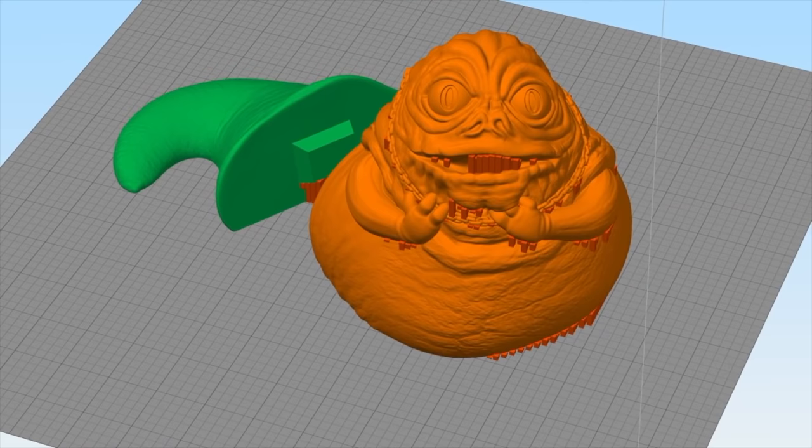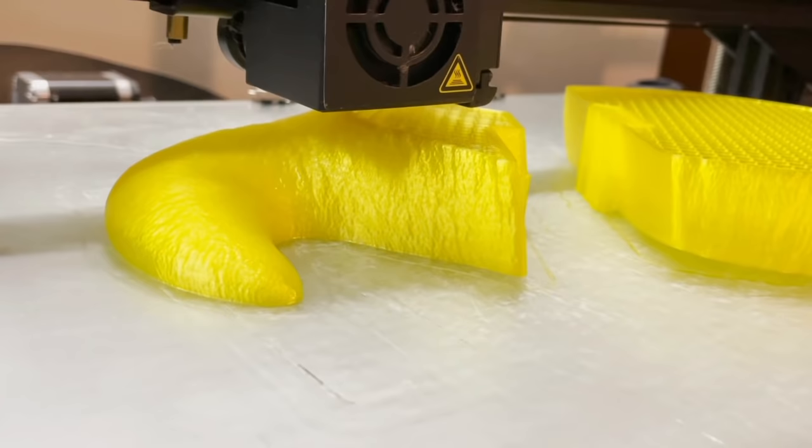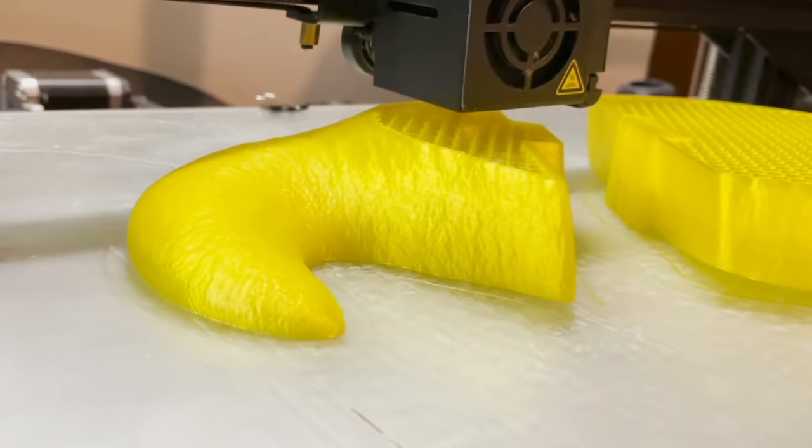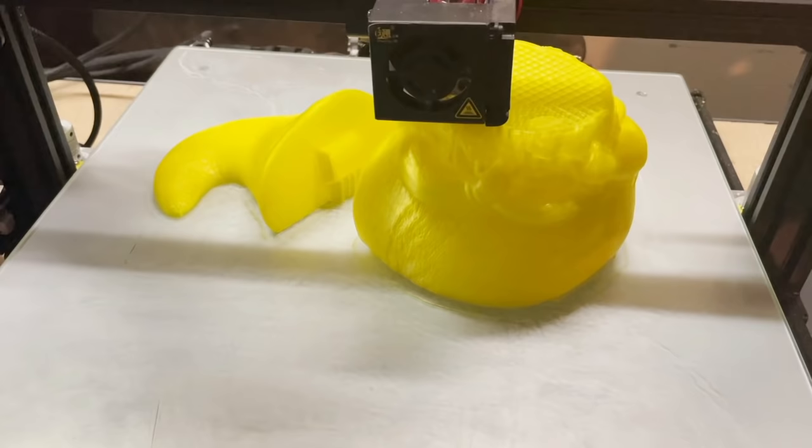Here I am adding some support material. I printed it in PLA filament on my Creality CR10S4. I'm using yellow filament because I have quite a bit left over and decided to use it in cases where I'm going to be painting it anyway. I used a bit more infill than was strictly necessary, but I think it gave the figure a bit more heft, so it's not really a bad thing.